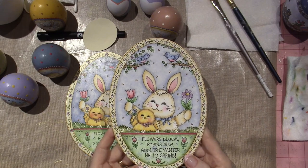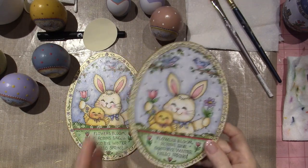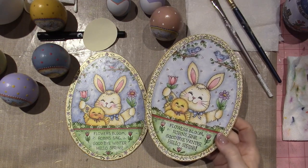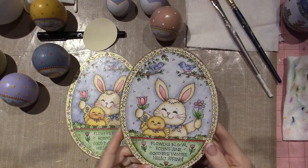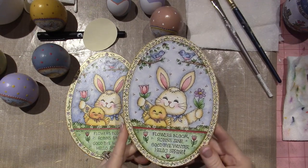So flowers bloom, robin's saying goodbye winter, hello spring. I think this pattern might be called Hello Spring — I'll try to find it by the end. I have so much happening, and I love it. It's a delightful little thing.